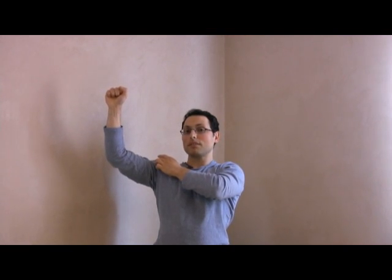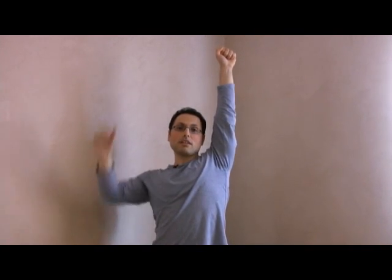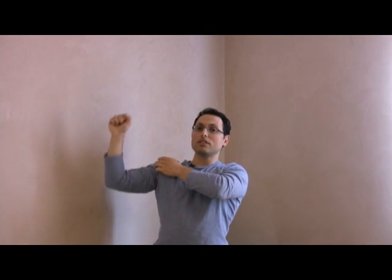The acromion process is going to pinch on the long head of the bicep tendon or the supraspinatus. That is usually what happens. Let's pretend that this arm goes all the way up — I allow my scapula to rotate up and elevate, but this one I don't. So in order to compensate for this movement, I end up pinching here and I increase the mobility of my shoulder joint to compensate for the lack of mobility in my scapula.